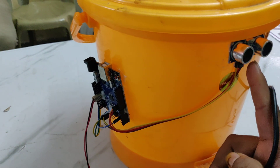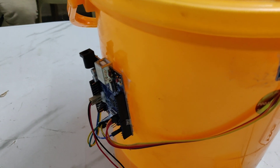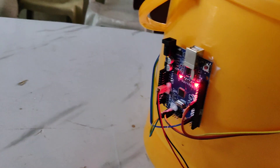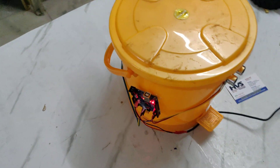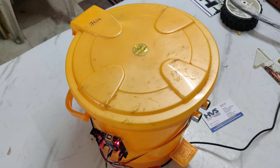Now we are turning on the key. Here you can see the light indication — the power is on. I am blowing the dust near the sensor. Here you can see the lid opening automatically.